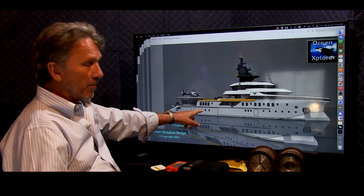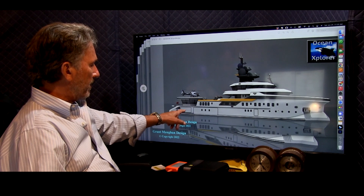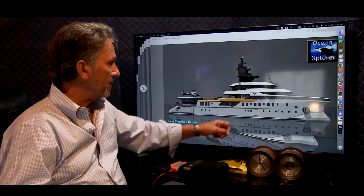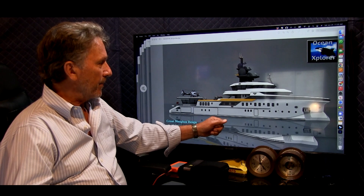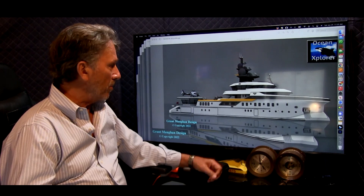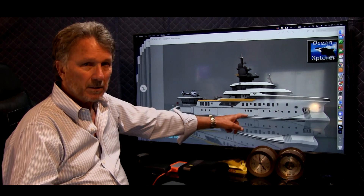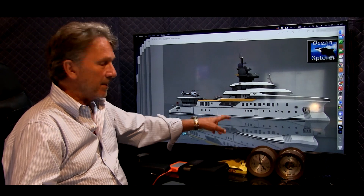There's a big opening here for the tender garage, and another opening that could lead into a spa or boarding area. You've also got the Euro transom. This important door here leads right into an area with walk-in refrigerators, the reefers, pantries, and access into the engine room — very useful when loading stores, spare parts, and everything needed to keep the boat going with guests on board.